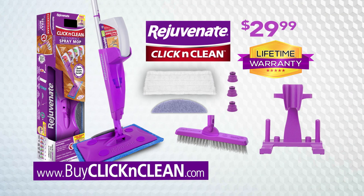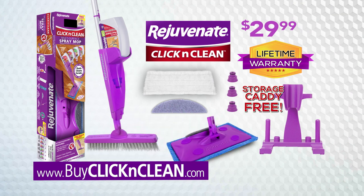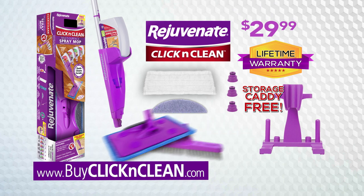Click & Clean comes with a lifetime warranty. You get it all — an incredible value for one low price. Call or go online now to buyclickandclean.com.